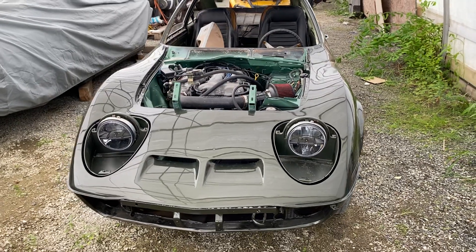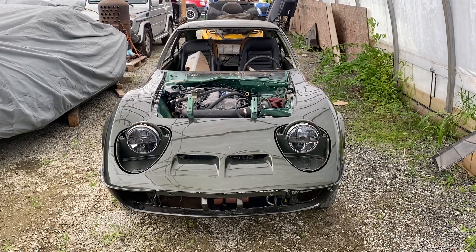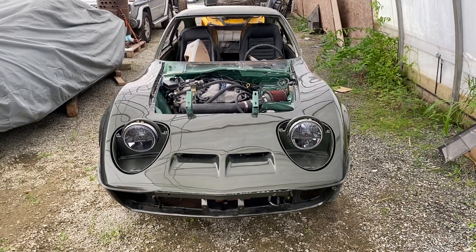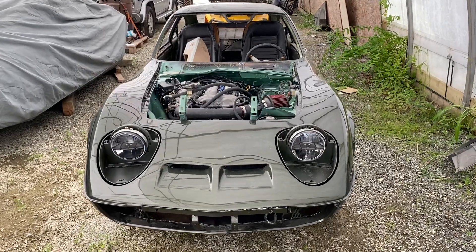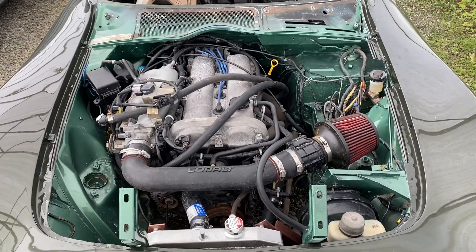Hey guys, Miata Man here. Today we're over at my buddy Brian's place, Trigger Auto Painting. He does a lot of really good paintwork and custom builds, just like this 1970 Opel GT with a 2000 Mazda Miata powertrain in it.